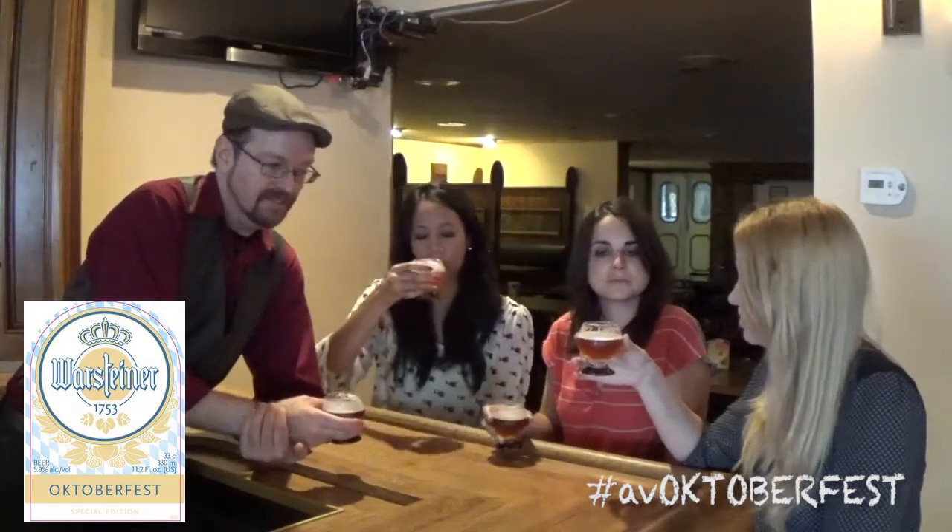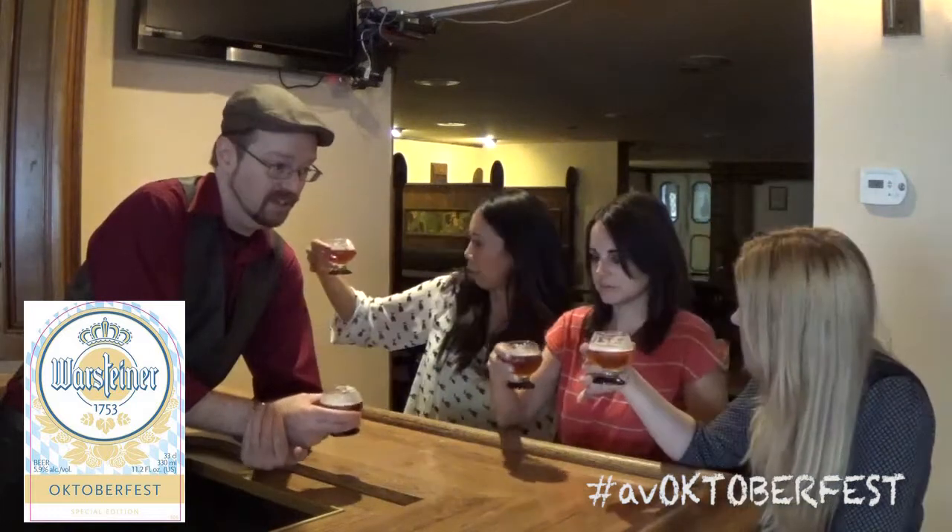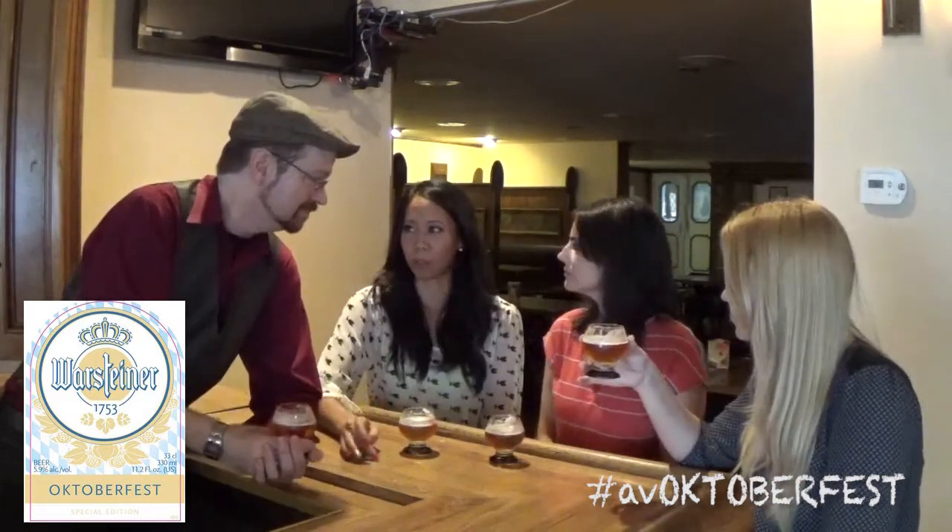Oktoberfest beers don't always have the same color, right? They can vary quite a bit — from very pale yellow all the way up to this amber color, and can even get slightly darker than this as well. Sometimes the finish of a beer can last for minutes after you take that last sip and develop on your taste buds. The sweetness generally comes from either the malt or the residual sugars that come from the malt.